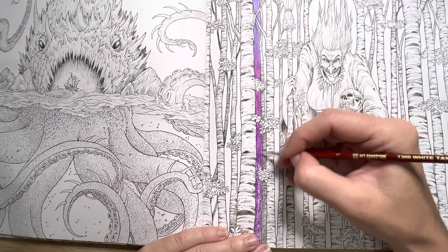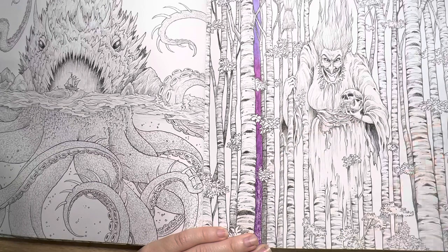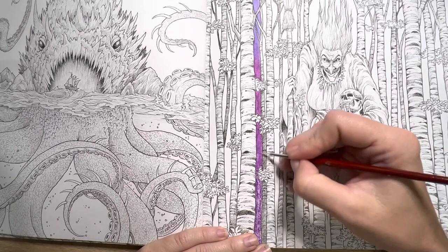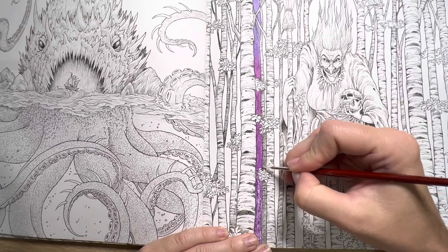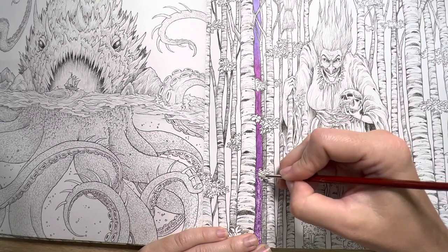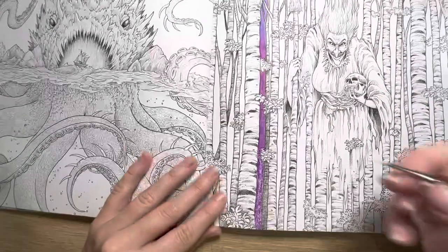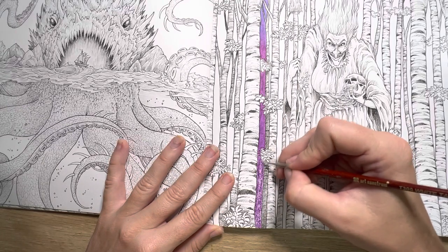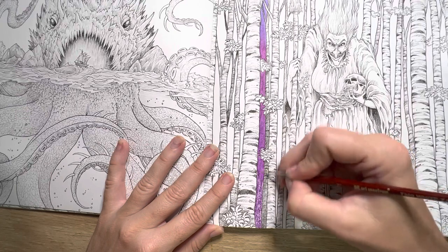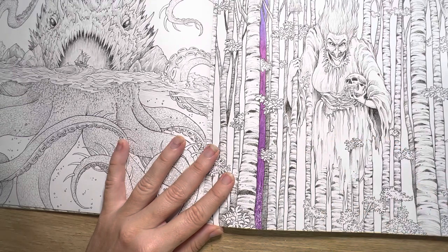If you find that you haven't done enough and you can still see the white of the paper through, I would go back in with a second layer. Because this is a smaller area it doesn't look too bad, so I'm going to skip the second layer of Neo 2s and go in with my Neo 1s. If it's a larger area and the white's coming through or they're just not blending enough to how you would like it, I would definitely go in with a second layer. But because it is a smaller area it's blending a little bit better.